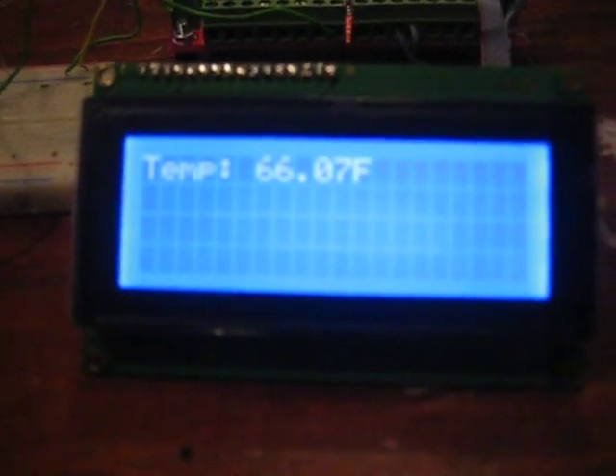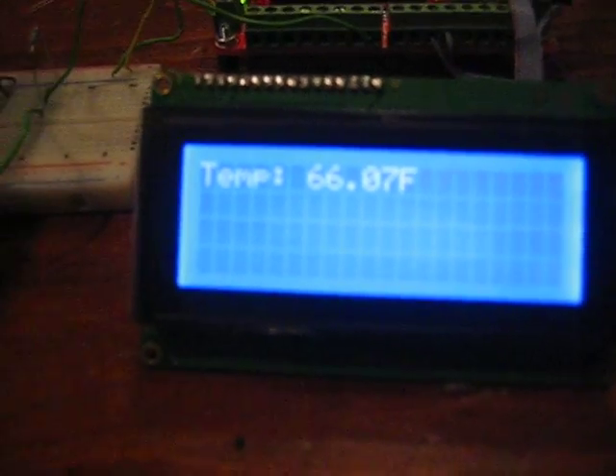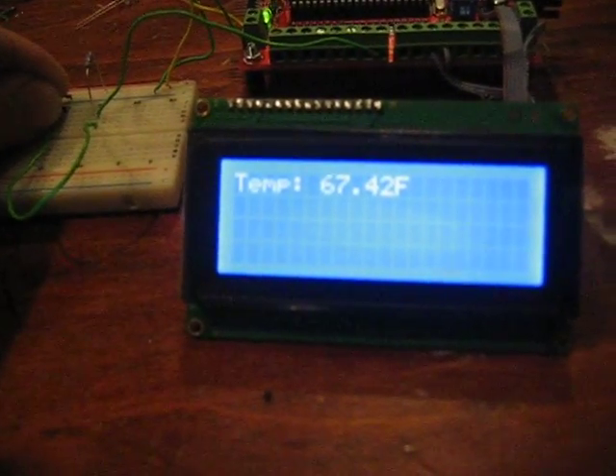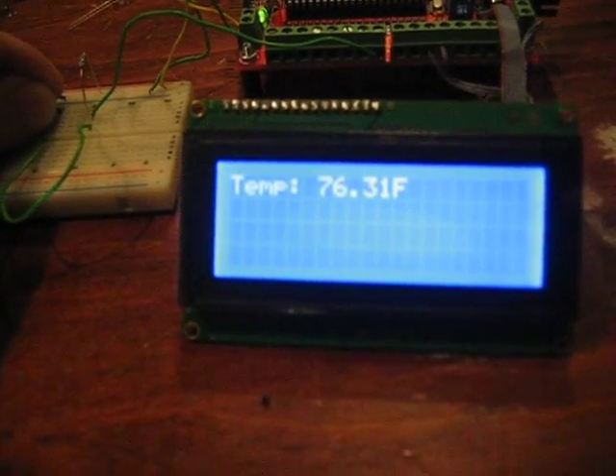If we switch on the microcontroller, we will see a temperature reading. And if I hold the temperature sensor, the temperature will start to rise.